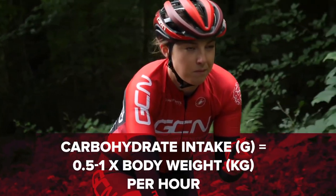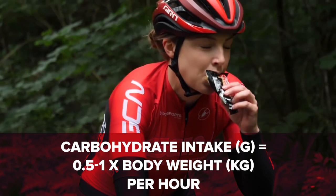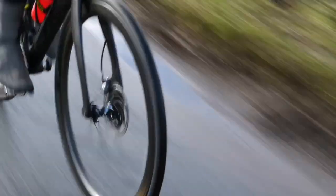You want to look to consume half a gram to a gram of carbohydrates per kilogram of body weight per hour. This really does depend on the length and intensity of your ride. The most important thing about making your own ride food is to make sure you put things that you enjoy eating in them — it's pointless putting things that aren't going to agree with your stomach. You want to look forward to reaching into that back pocket and pulling out that tasty bar.